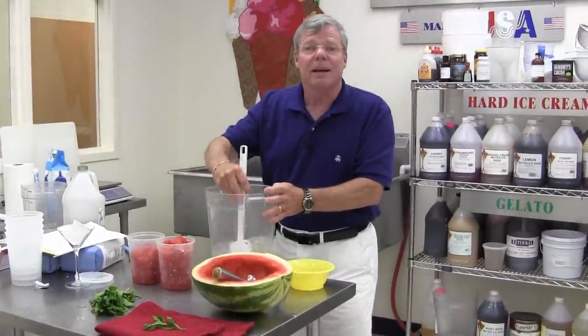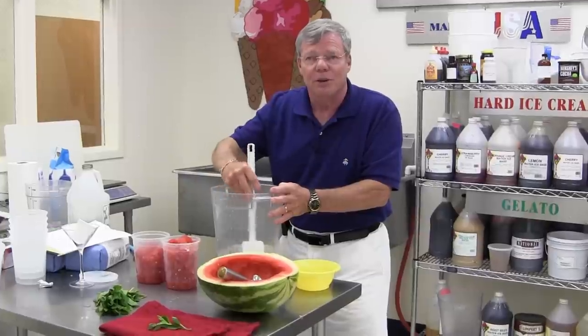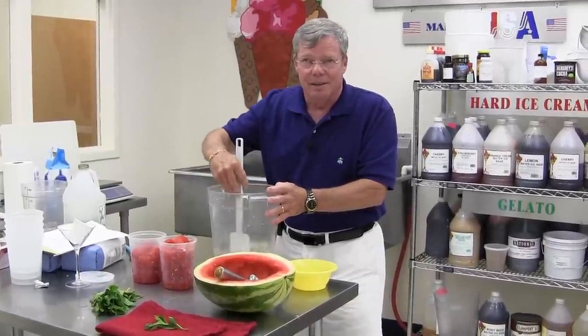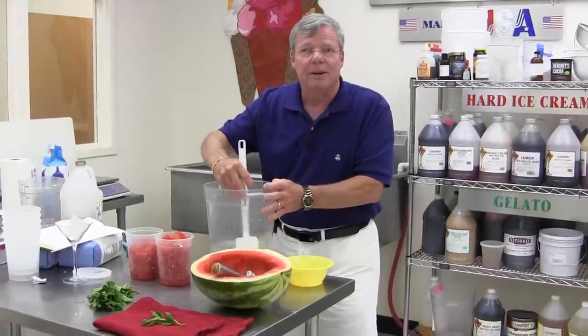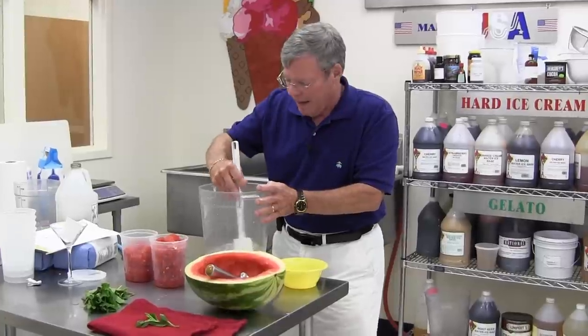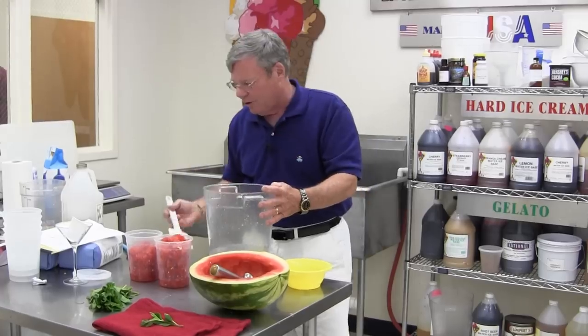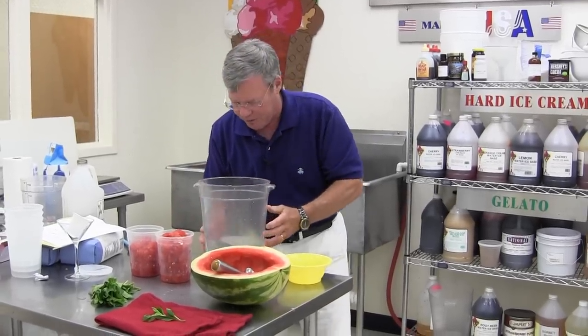Sorbet or Italian ice is fat-free, cholesterol-free, sodium-free. You can make it all natural like this. And having our factories down here in Florida now instead of next to Yankee Stadium, I can tell you it gets real hot here in the summer. Where ice cream can make you thirsty and too high a fat can make you sweat, sugar water is always going to cool you off and refresh you.